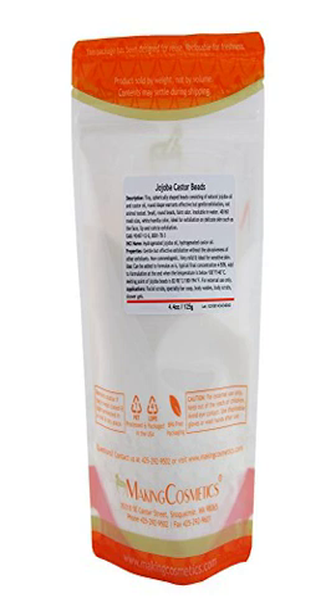Jojoba Castor Beads Exfoliants, 4.4 oz / 125g. Tiny, spherically shaped beads consisting of natural jojoba oil and castor oil. The round shape warrants effective but gentle exfoliation. Not animal-tested. Small, round beads with a faint odor.